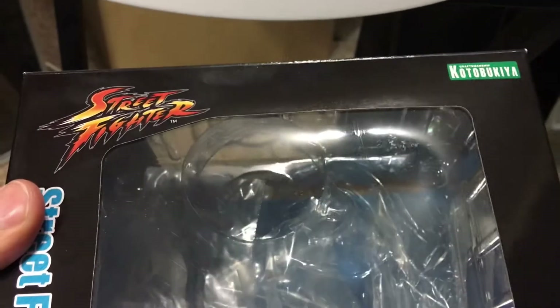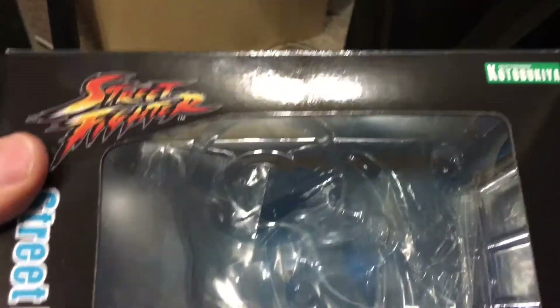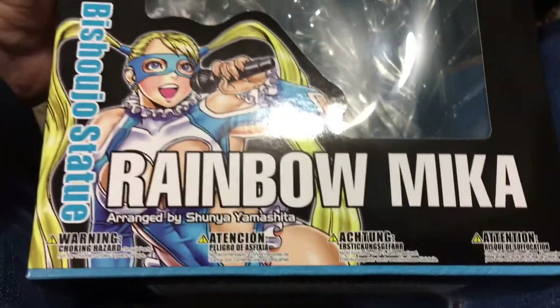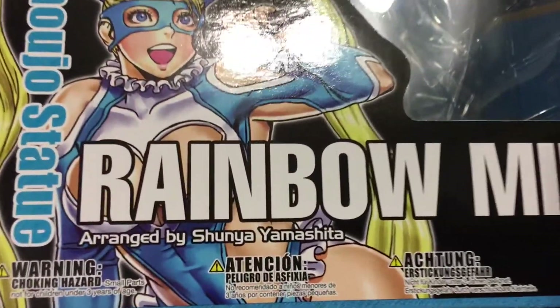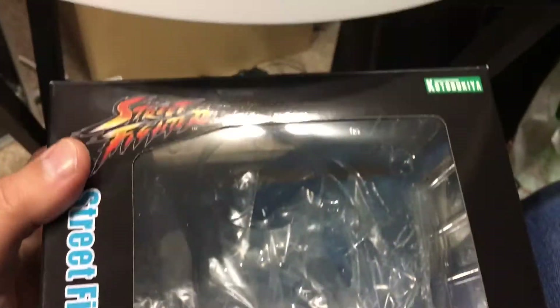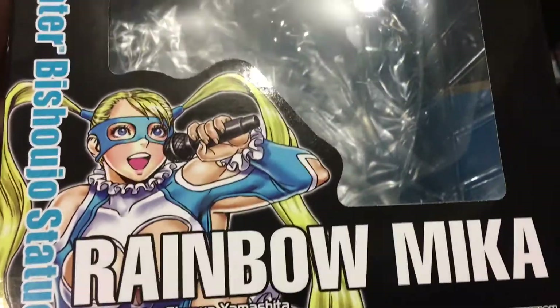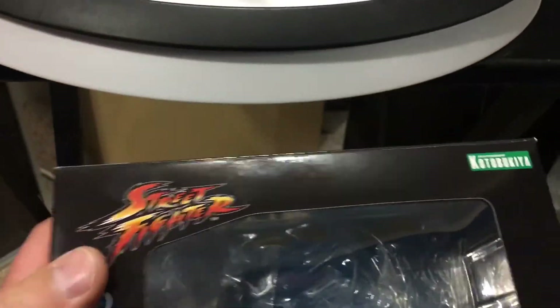StatueHunter75 here with a new Kotobukiya Street Fighter Bishoujo PVC statue of Rainbow Mika. Of course, it's based on the artwork of Shunya Yamashita, like all the Kotobukiya Bishoujo statues. As I've mentioned before, Bishoujo in Japanese means beautiful girl, so the line is all female characters.